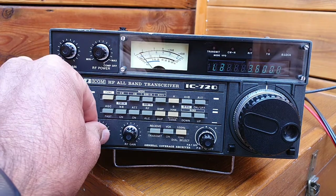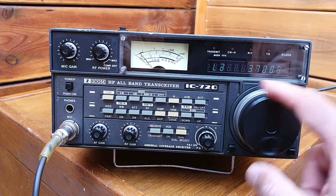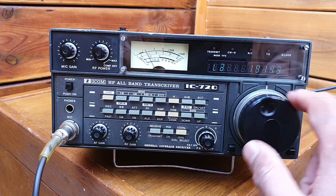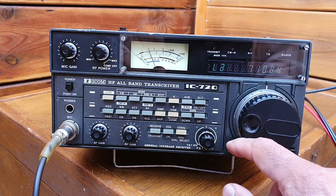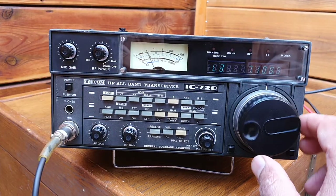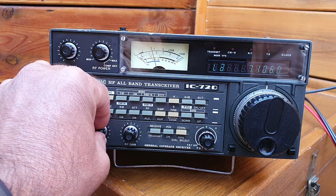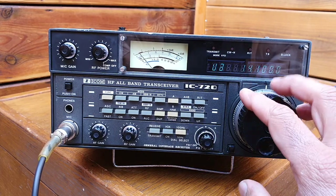This is the 80 meter band — of course it's daytime so no activity. 160 meter band, 80 meter, 7 MHz — in the front part. 80,000 here, 80,000. 10 MHz, 20 meter band.